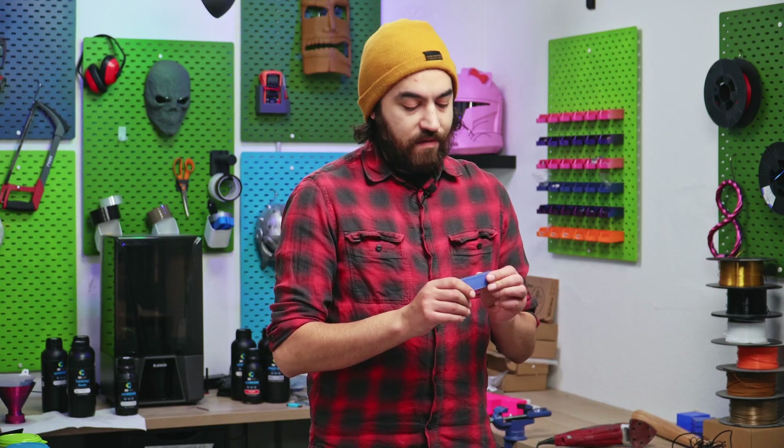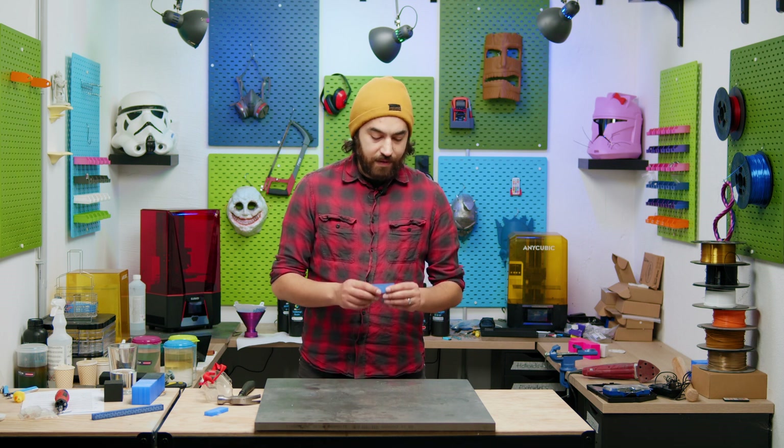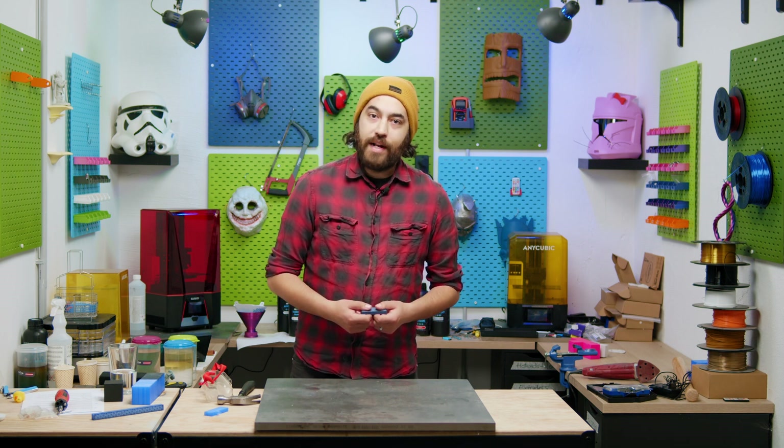This is also a slab of PETG. It is 15% infill, three perimeters, five top and bottom layers, and it's tougher than your cousin Vinny on a Friday night.